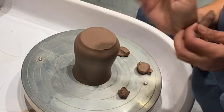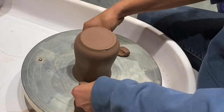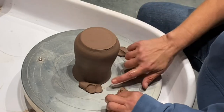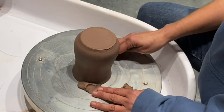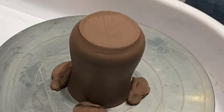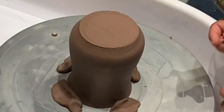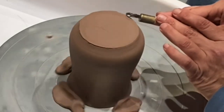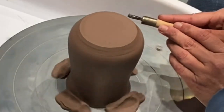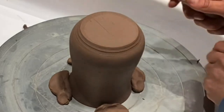Now I'm attaching this to the wheel head, pushing down — not inward — because if I push in it could alter the rim since the clay is still soft. Because this piece is tall and delicate right now, I'll go slowly. I don't need to trim a lot; I'm just finishing it. I trimmed most of it while it was still on the wheel.